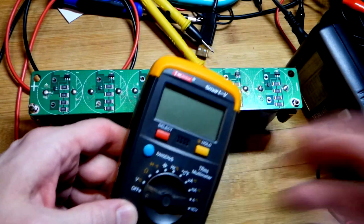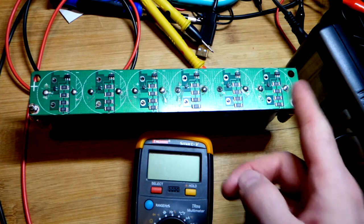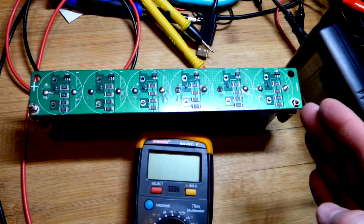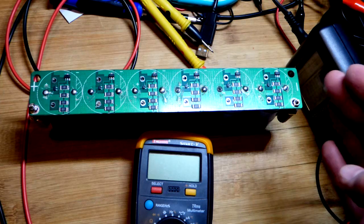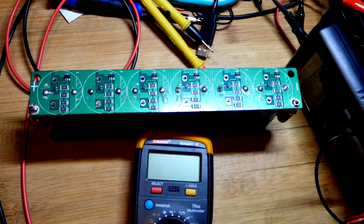I should correct a mistake: earlier I was looking at the current the power supply was providing, but since it was so close numerically to the starting voltage, I got confused and thought I was looking at a bouncing voltage reading. It was actually current. I then switched it to voltage. Hopefully that didn't confuse anyone — we were balancing it at the time so I can't reshoot.